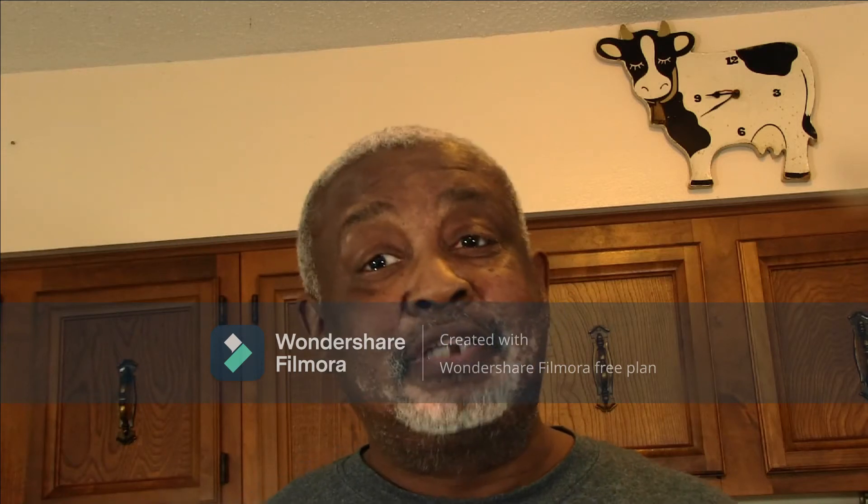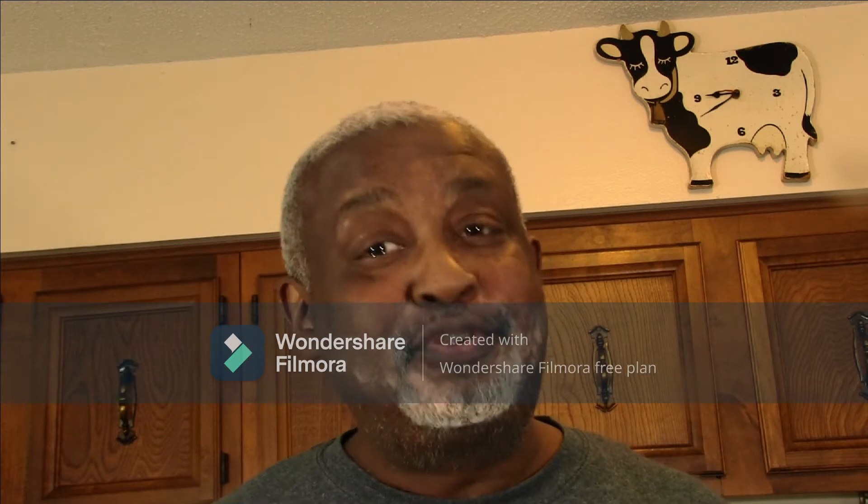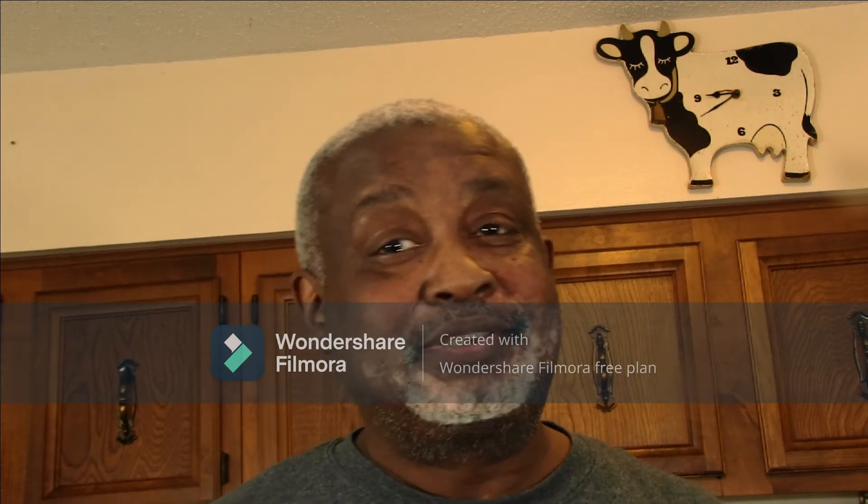Welcome back to another episode of Big John's Cooking. Today we're doing a neck bone etouffee. Stick around, it's going to be delicious.